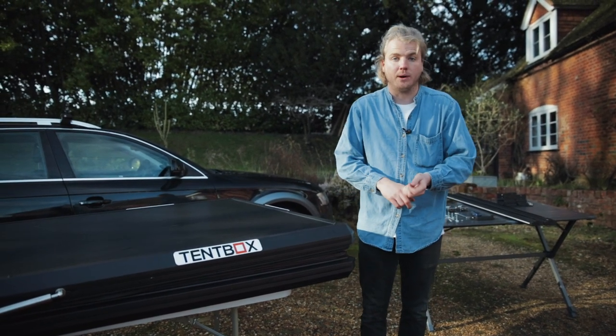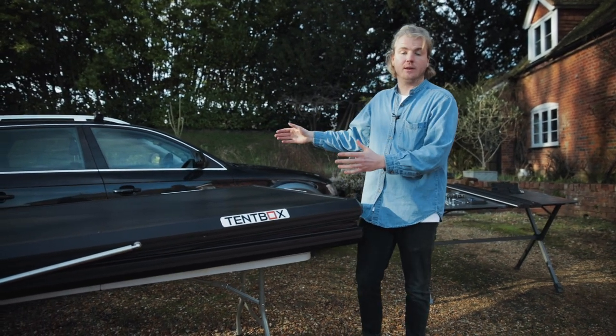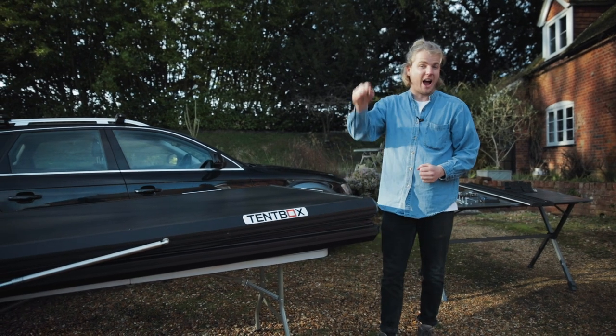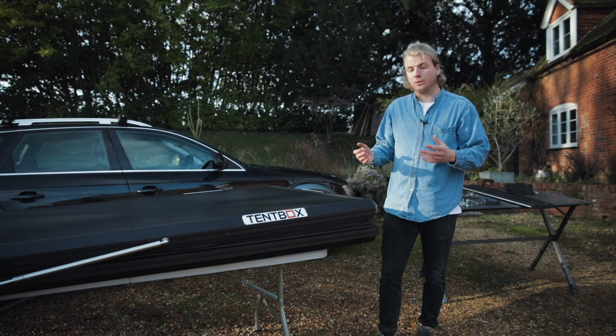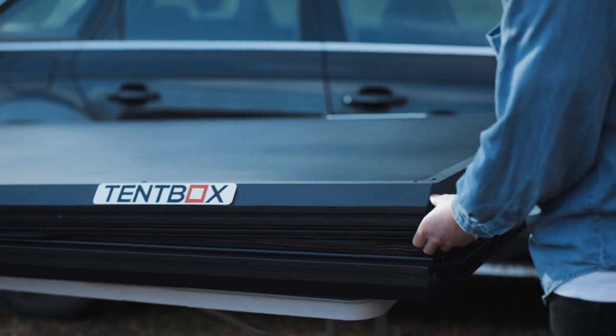So you've got obviously the crossbars, you've got the ladder brackets so you can choose whether you want to have the ladders on the sides or at the back, you've got your closing buckles which you can adjust the position, and we've also got handles you can put on there. Over the coming months we're going to be launching all sorts of new accessories for this product, so keep an eye on our website for that.